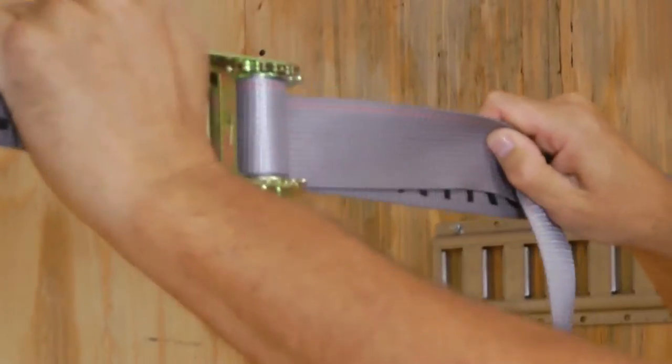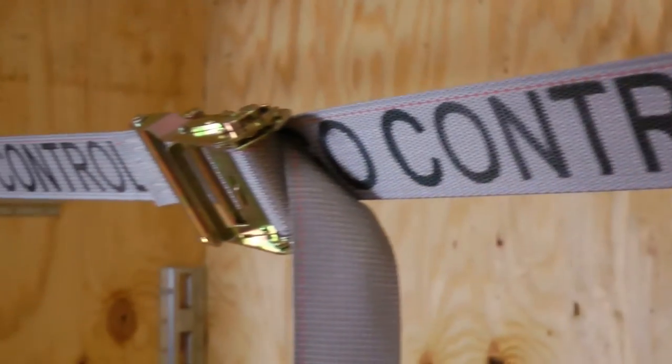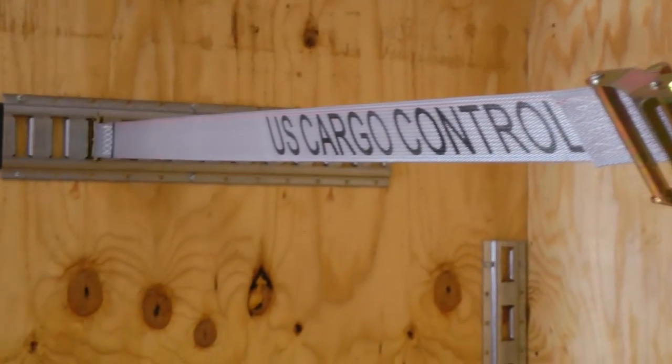The webbing for all E-Track ratchet straps has a 6,000 pound brake strength, giving you peace of mind when securing a load.